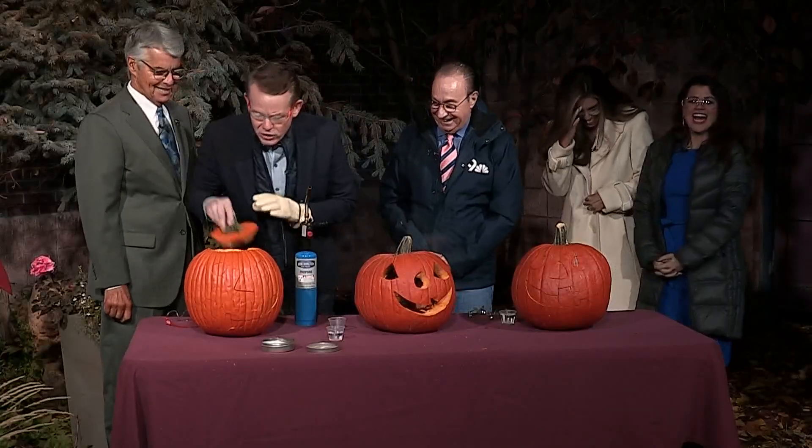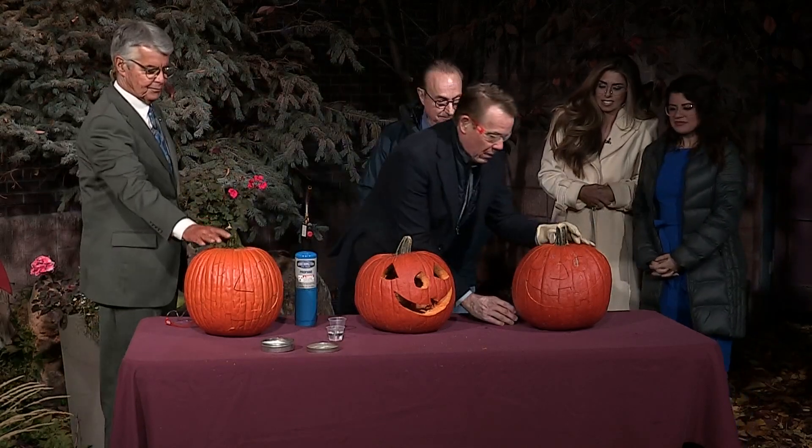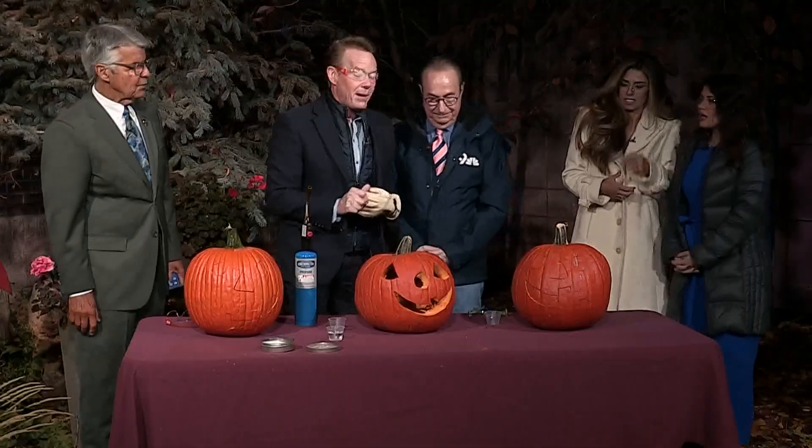Okay, here we go. So this one goes in here. There have been people along the way that have wanted to do this, but then they wait and they wait and they wait — like two minutes. I saw a news guy in Cape Girardeau who just waited and waited and waited, touched it with the torch, and the pumpkin disappeared. Just a vanishing pumpkin.